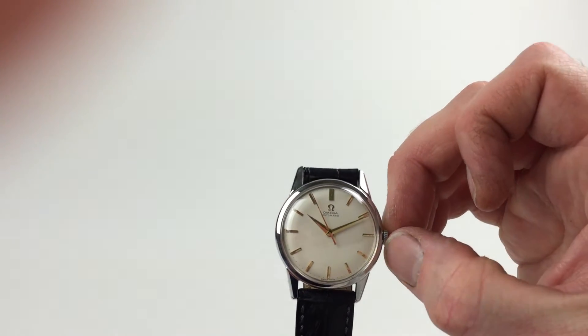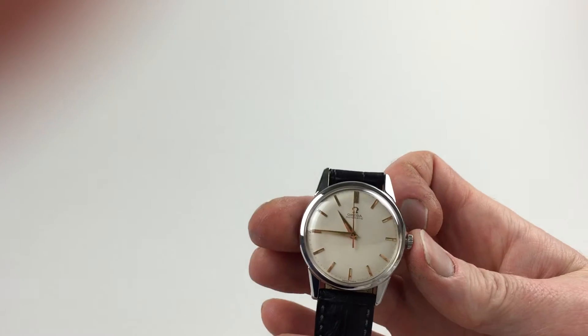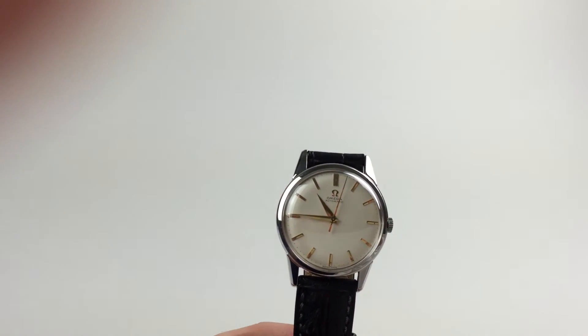In order to change the hand setting, pull the crown away from the body of the watch — you can advance the hands — then push the crown back in towards the watch, and the watch is ready to be worn.